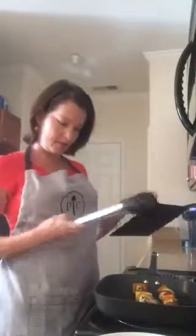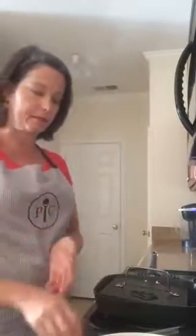The kebabs are ready on one side. I've got my tongs to flip them — there's one side nicely grilled. I'm going to flip them over so the other side makes contact with the pan, then take just a little bit of coconut oil spray and spray the other side of those, and set the press on top again.